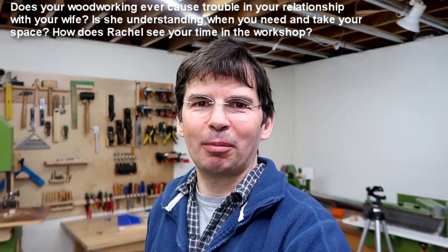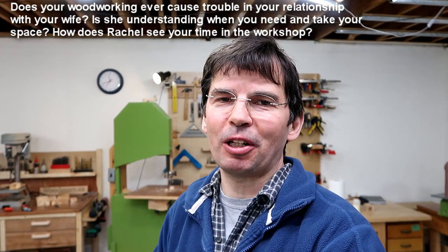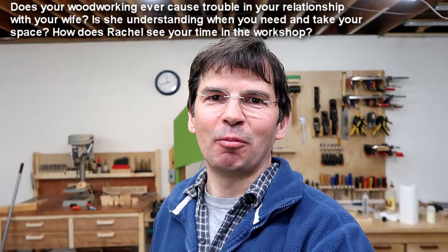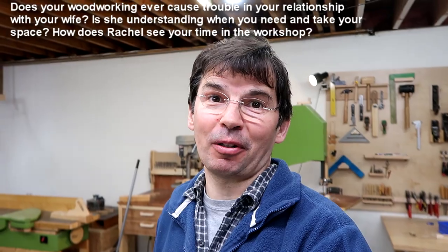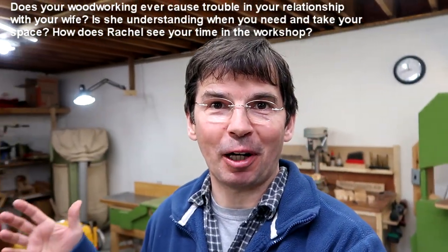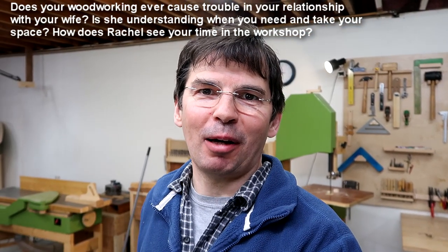Does your woodworking ever cause problems in your relationship with your wife in terms of the space it takes up? The space has never really been a problem — Rachel's never been very much into using the basement and my stuff has always been in the basement. On moving, we just made sure we have enough room. One of the deciding factors for why we bought this house is because it has a huge unfinished part of the basement. In terms of square footage, this is comparable to Frank Howarth's shop or Jay Bates' shop, or half of April Wilkerson's shop.